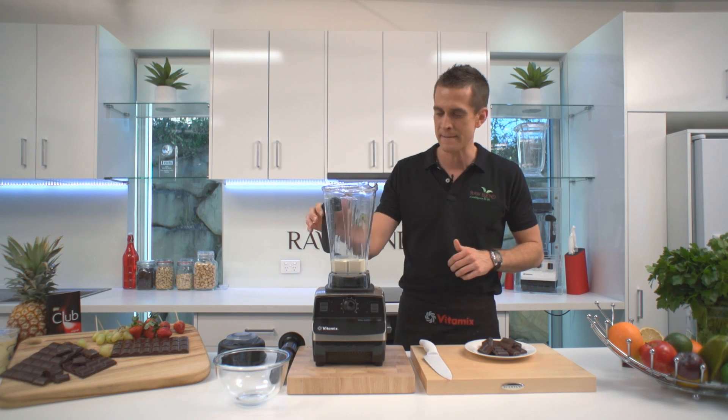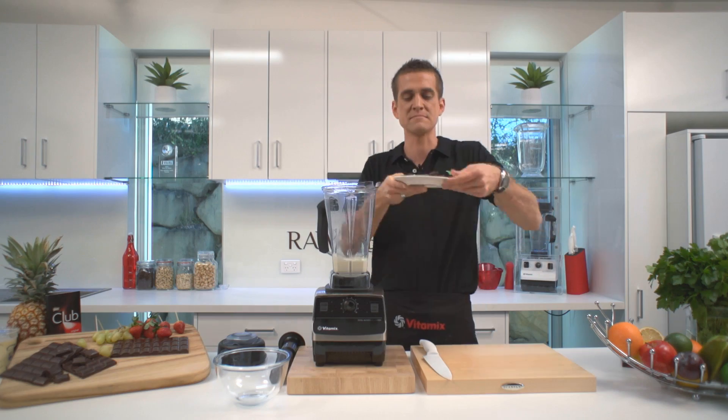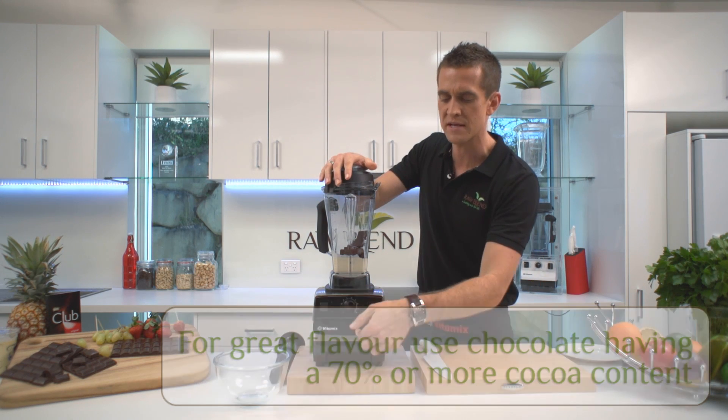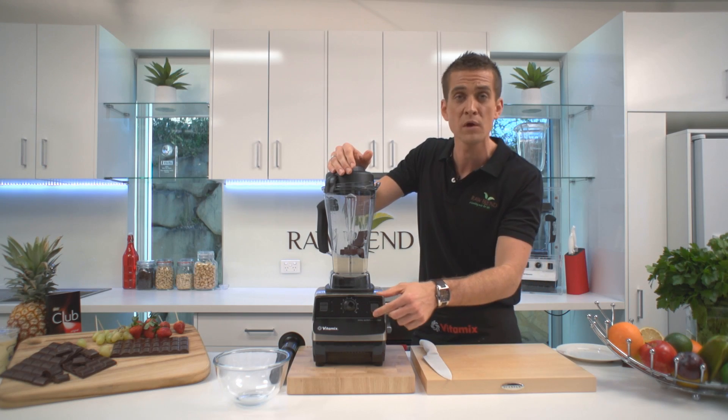So in the container here, I've got some cream — it's pretty simple — and I'm going to add some dark chocolate. That's it, in it goes. I'm going to lock our lid into place. I'm going to start it on slow speed, increase it to 10, up on to high speed for about three minutes. Away we go.